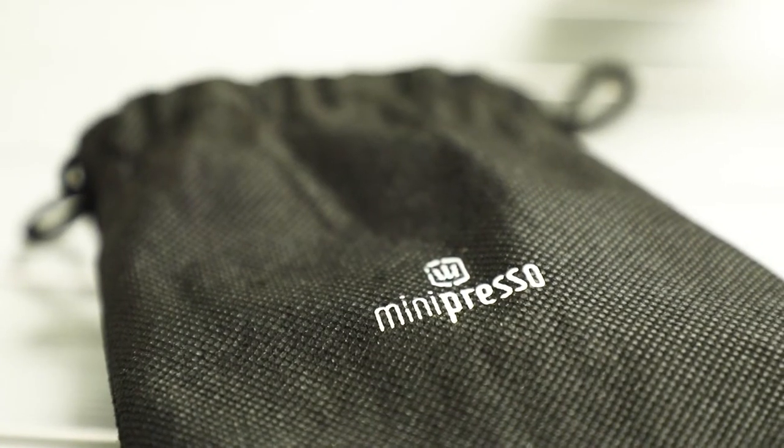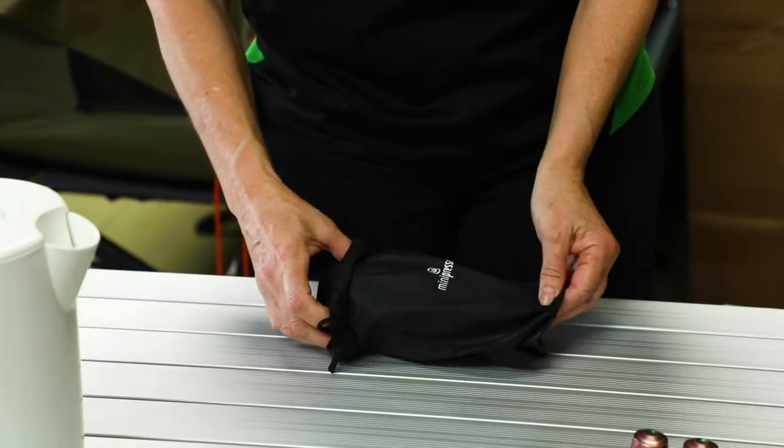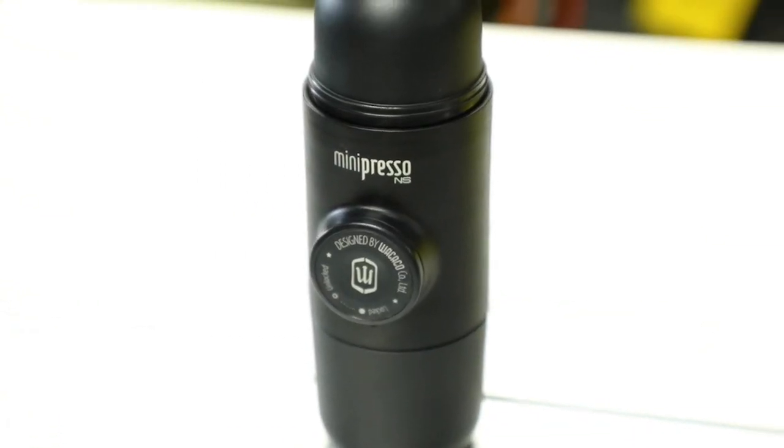Hi guys, it's Kylie from Tentworld Toowoomba. I'm here to run you through the Wacaco Mini Presso NS, which means pod coffee on the go. So let's see how it works.